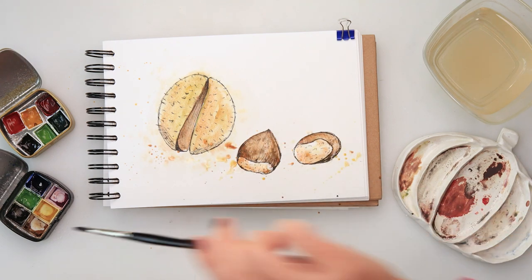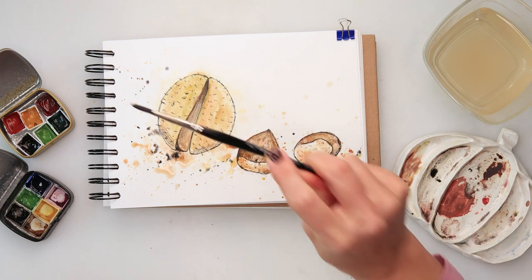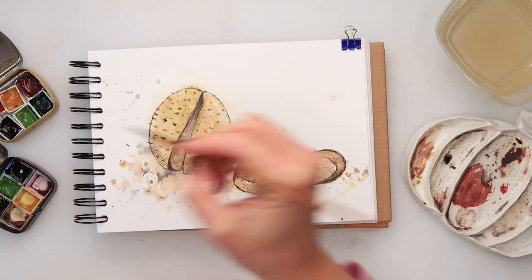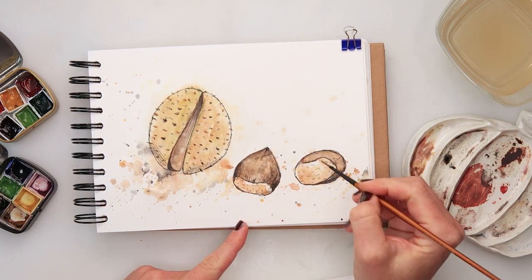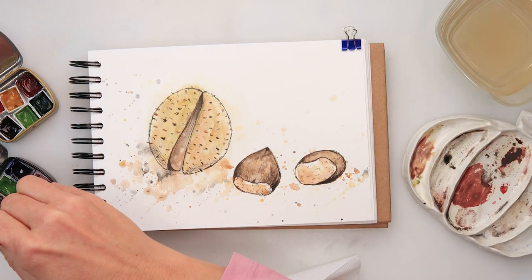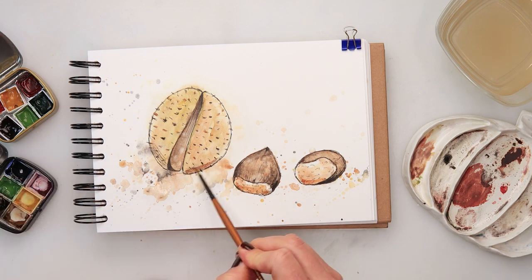Some splatters with brown, then picking up just clean water to create some puddles, and then splatters with black. Once it dried completely I'm adding, with a smaller detail brush, some coffee brown and black details onto my spikes — not all of them, just some of them — also adding a little bit more black where the shadows or darkest parts of my chestnuts are. A little bit more coffee brown to the center, and you can see I left some spots white for the highlights.